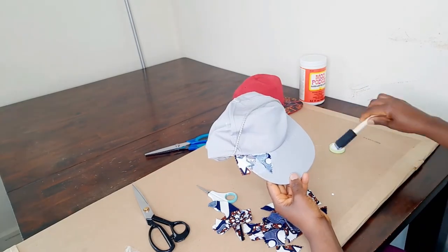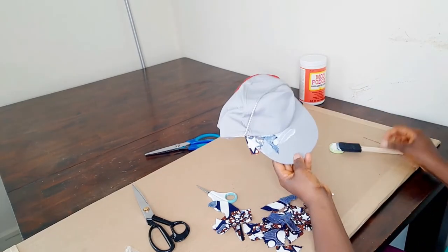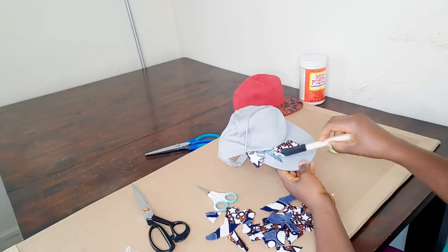That is what you do — you just keep applying glue, and as you go along you start to apply the glue on the fabric as well.